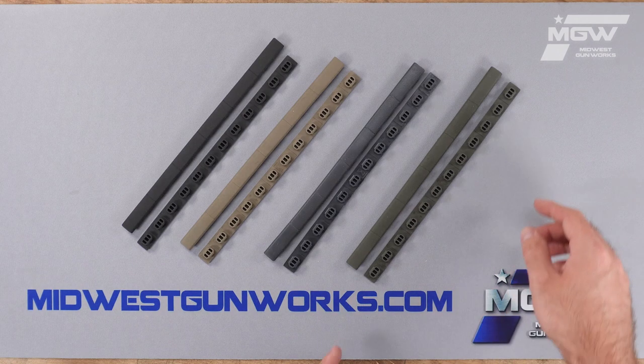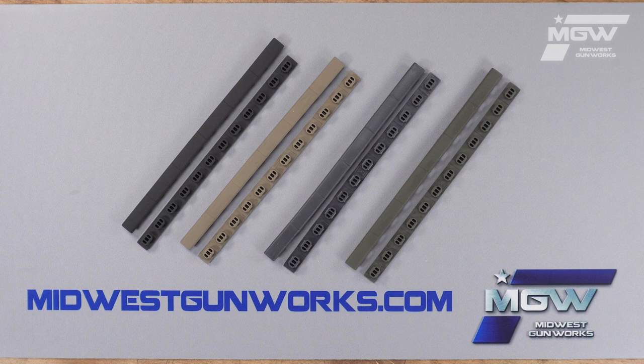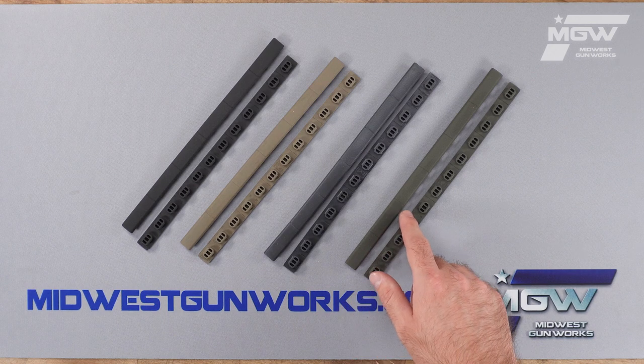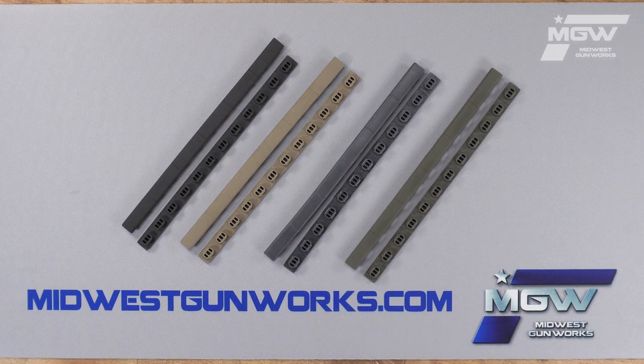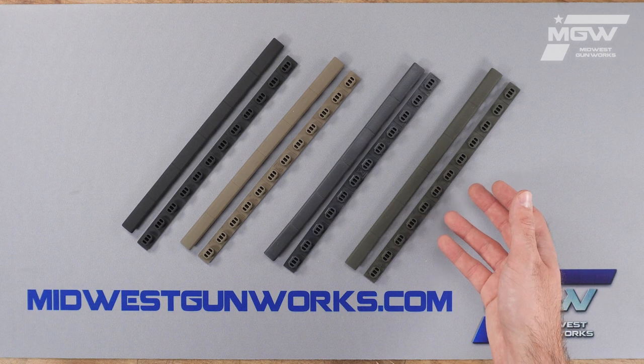Each section measures out to nine and a half inches in length but can be cut to custom sizes. The M-LOK rail covers are sold in pairs and are available in black, FDE, gray, and OD green.